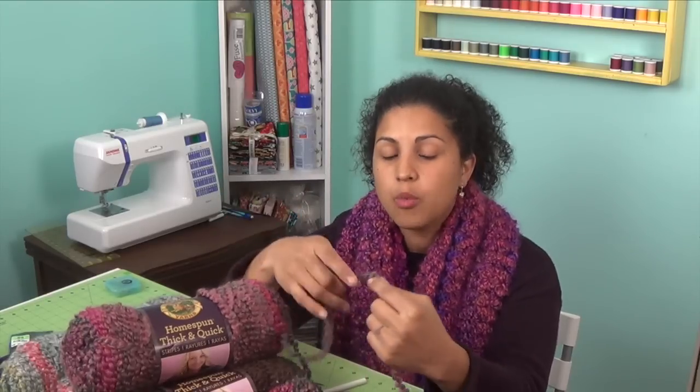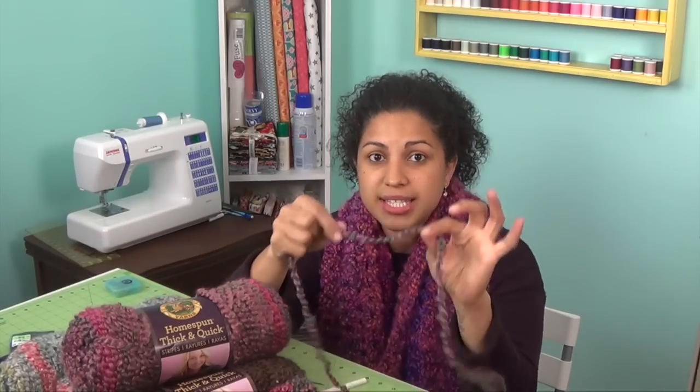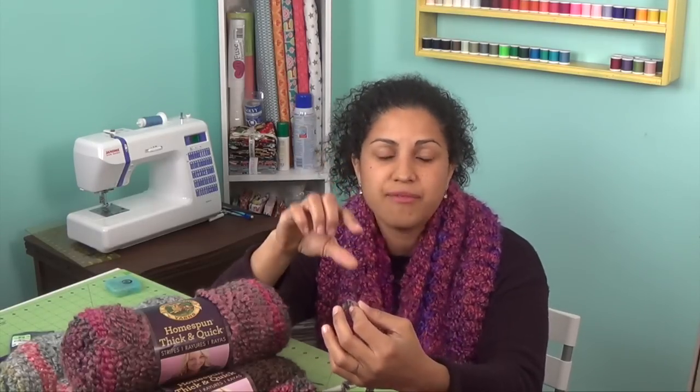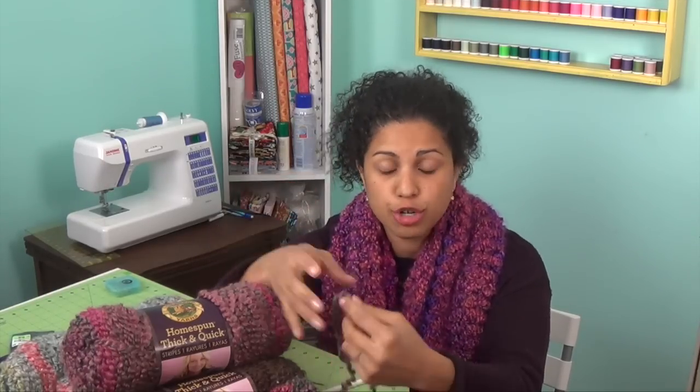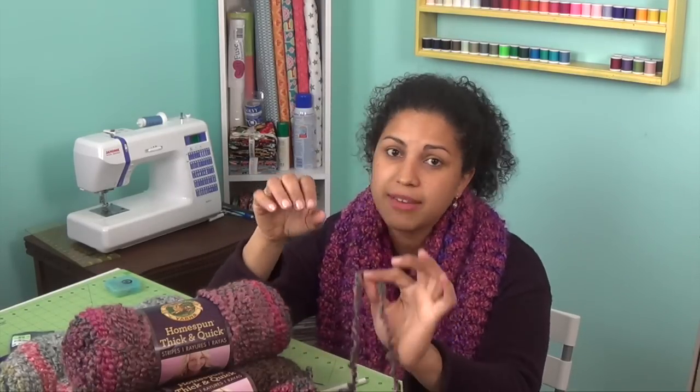The same way the texture makes it a little more difficult to see your stitches, it will also help hide some of your mistakes if you are a beginner. As beginners, we tend to struggle to make consistent stitches. With a smoother yarn, you'll be able to see more variance between your stitches — if one is too tight and the next too loose, it's pretty obvious. So if that's the case with you, give this yarn a try. Because it's so textured, that variance in tension is going to be covered up and not as noticeable.